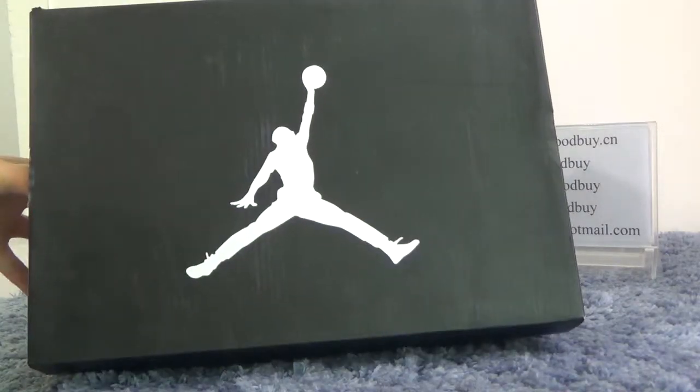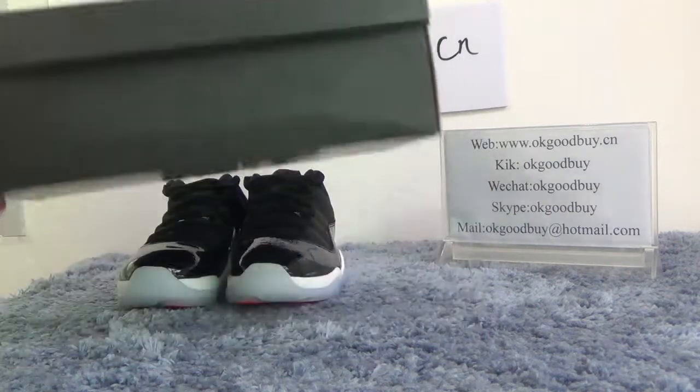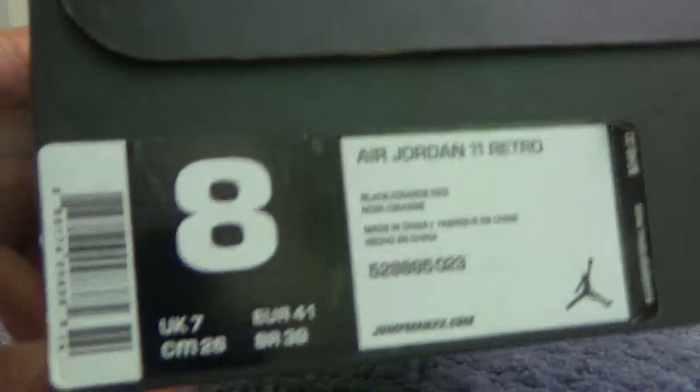From the box, we can find there is a big document on the box. Here we can check the information about this shoe.